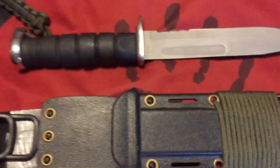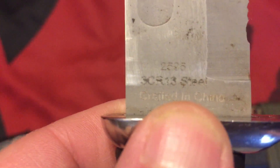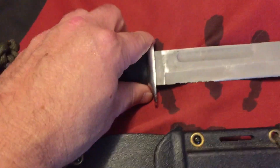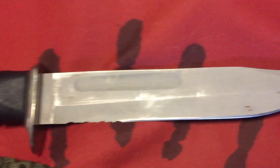Hello, today I'll be talking about my Defender Extreme survival knife. It is 3CR13 stainless steel, crafted in China. I've had this knife about three or four years.